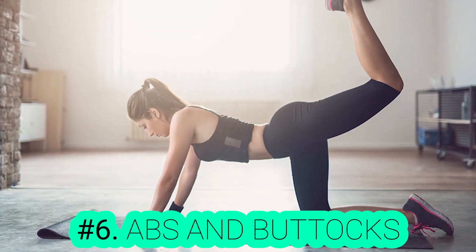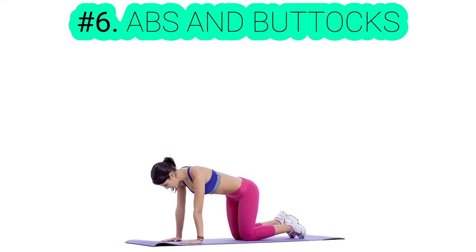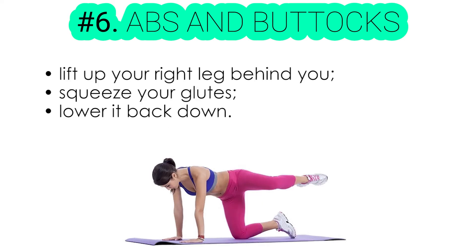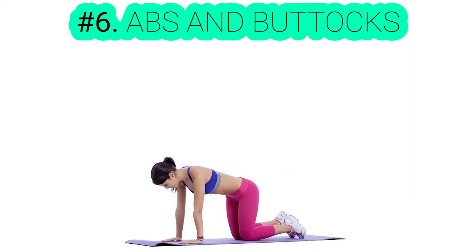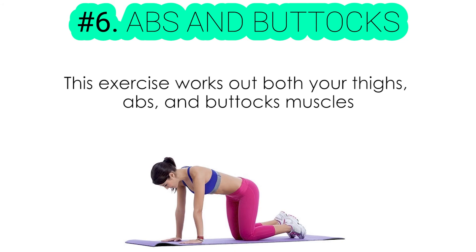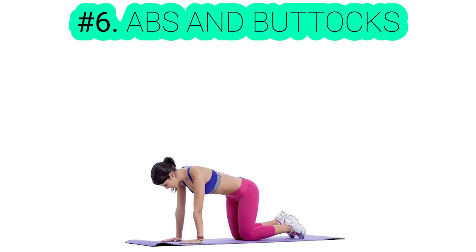Exercise number six: abs and buttocks. The proper position is very important for this exercise. Get yourself down on all fours on top of the exercise mat, then put your hands beneath the shoulders and your knees straight below your hip. Now, lift up your right leg behind on a tilted angle while squeezing your glutes, then lower it back down. Now, repeat the same thing with the other leg. This exercise works out your thighs, abs, and buttock muscles, so don't forget to add it to your workout list.